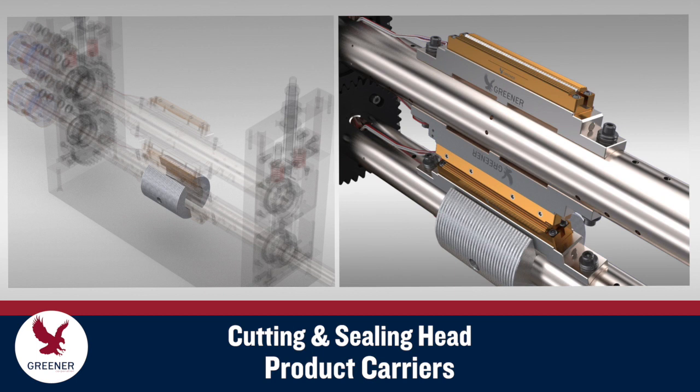Product carriers mount on the lower shaft to support packages and keep them on the same horizontal plane as they pass from the infeed belt through the cutting and sealing head and onto the discharge belt.